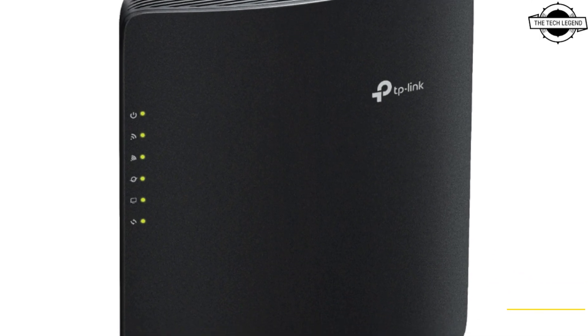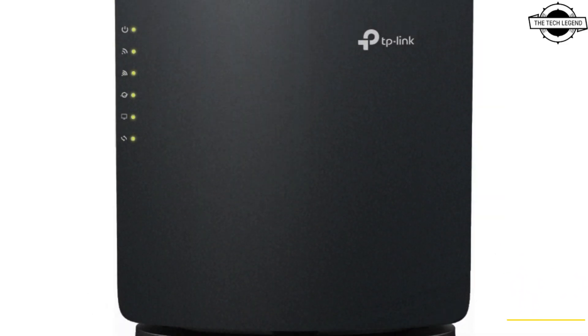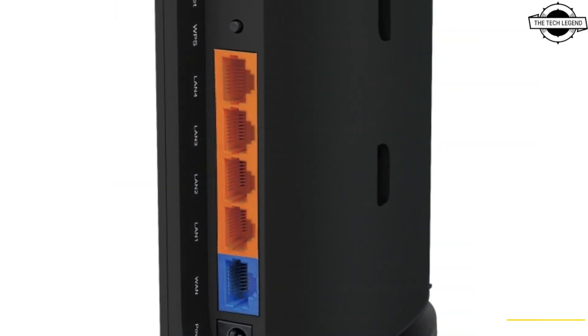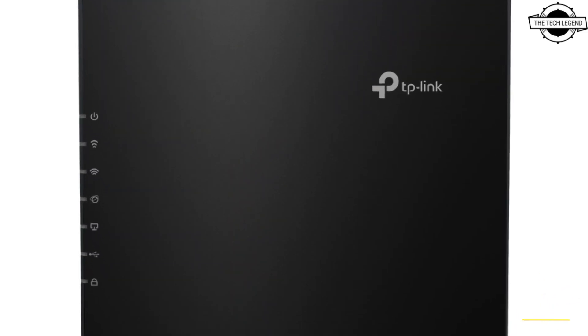Hello friends and welcome back to the RecLegend channel. Today I will talk about TP-Link dual band Wi-Fi 7 routers, the Archer BE220 and BE7200. TP-Link unveiled two new dual band Wi-Fi 7 routers.